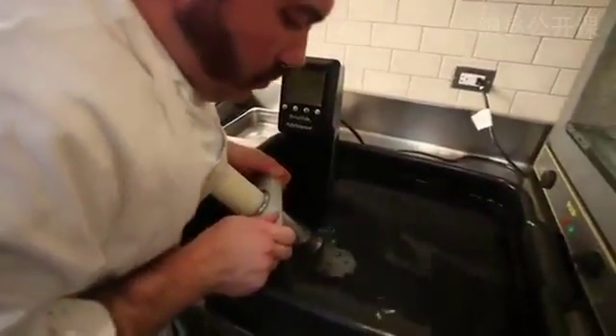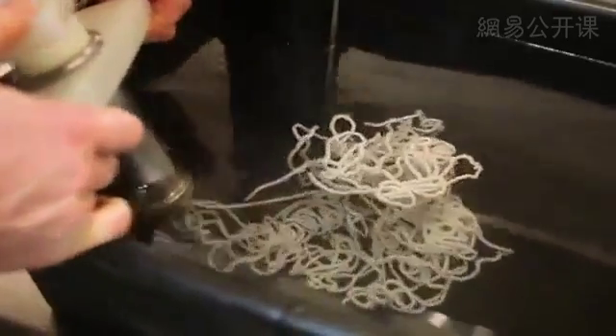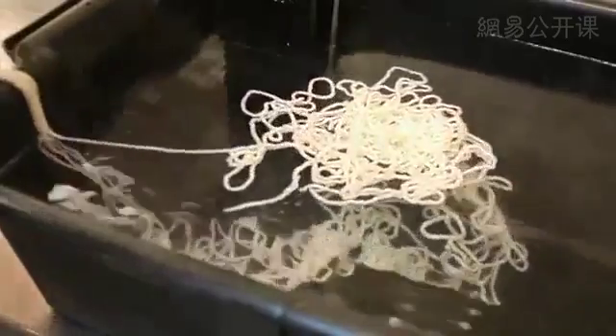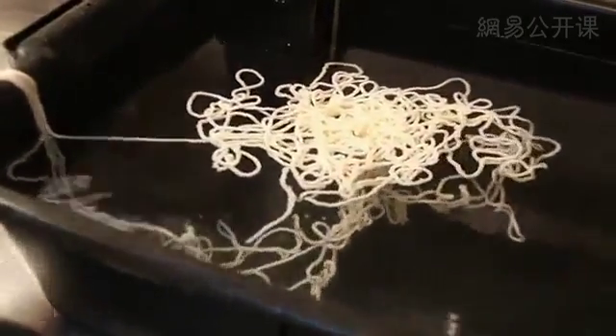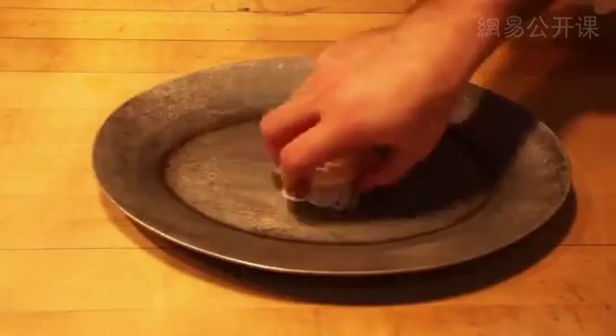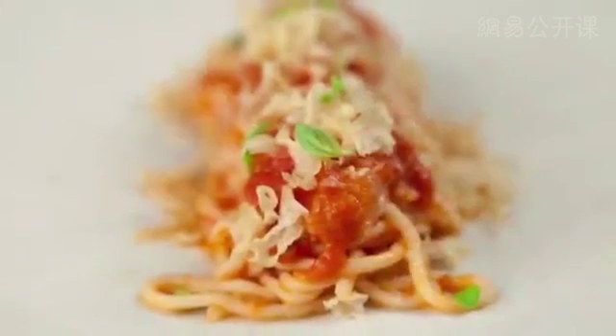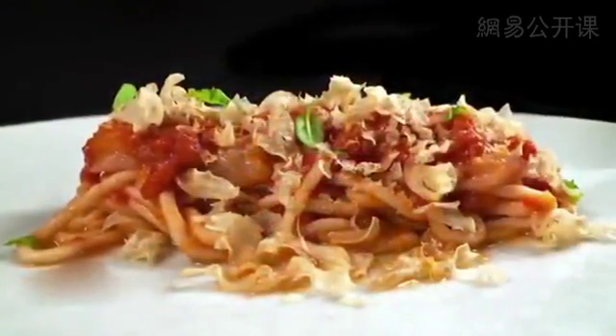And there the shrimp noodle is born. We do this every day, about 1,000 grams at a time. In this case, it's a play on a classic spaghetti dish: shrimp noodles with tomatoes, basil, and garlic — familiar flavors in an unfamiliar form. That's something we do a lot at the restaurant: take the familiar and serve it in an unfamiliar way, or take the unfamiliar and serve it in a familiar way.